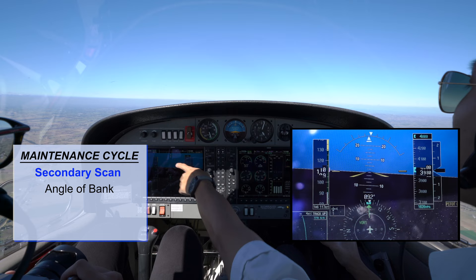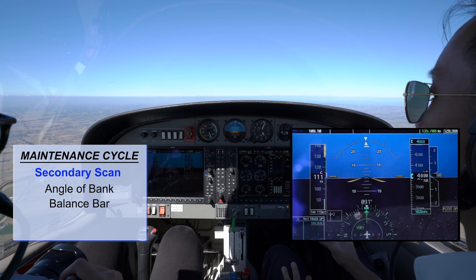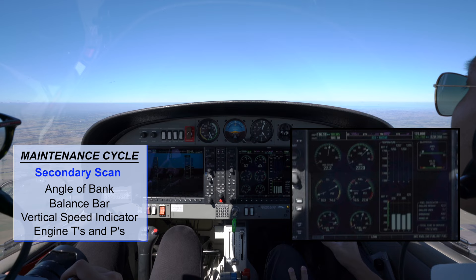Now we can start the secondary scan. The secondary scan includes the angle of bank — you can see the wings are level at the moment. Balance bar is balanced. Vertical speed is not showing climbing or descending. Engine T's and P's are all in the green sector. And that is how you fly straight and level in BIF.